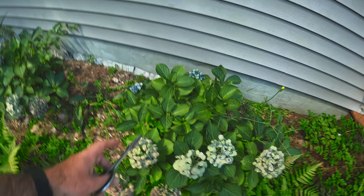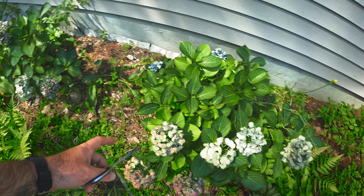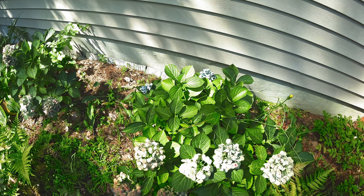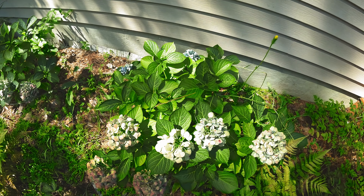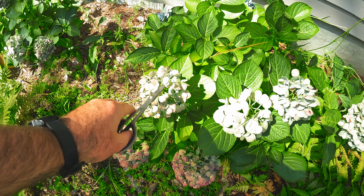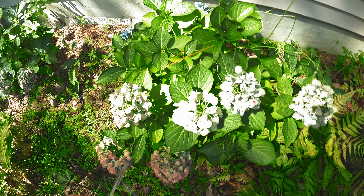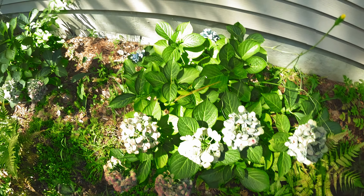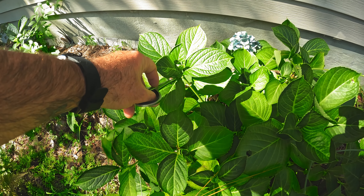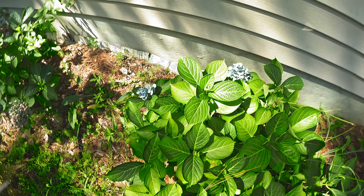If you don't know a lot about hydrangeas, they start off pink, but depending on your soil acidity they'll turn different colors. My soil is very acidic so they've gone blue — I'm not really stressing about it too much. For these cuttings, we don't want to clip anything that's got a flower growing on it. I'm letting these dry on the plant so I can use them as decoration inside. You want to trim stems like this one — it doesn't have a flower, it's not budding.